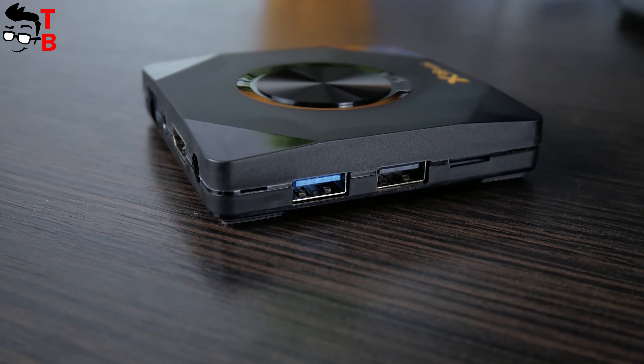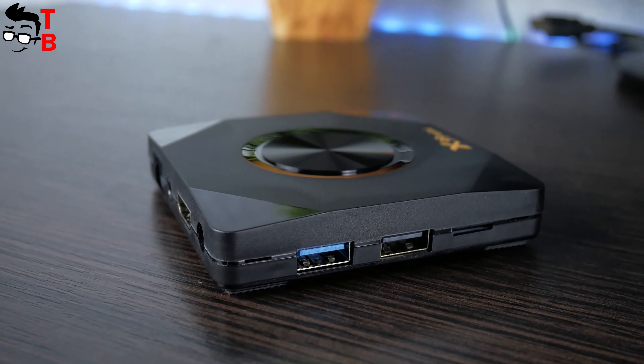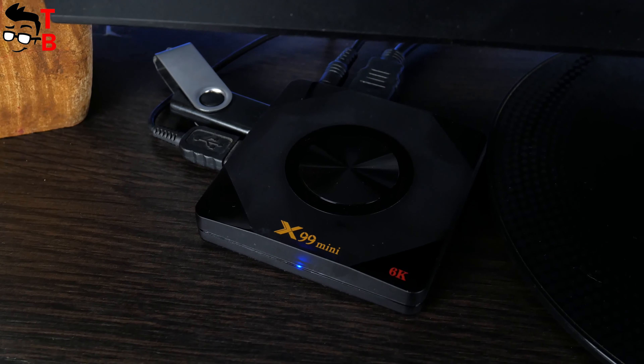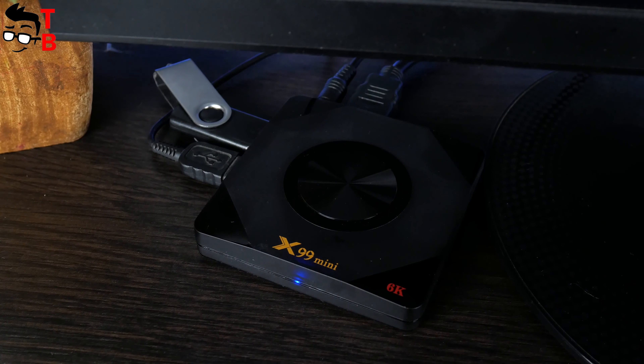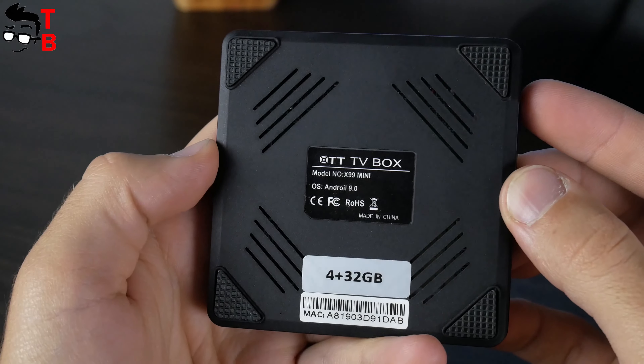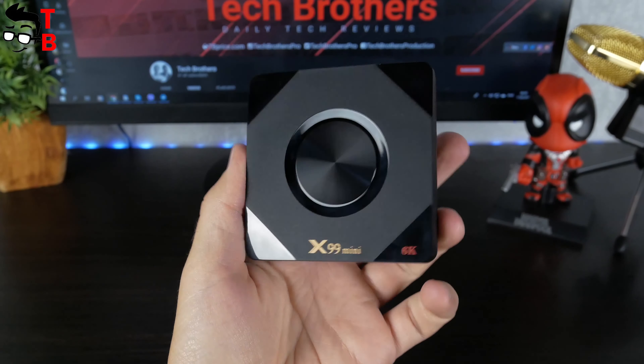I like modern TV boxes because of their variety of ports. You can connect any device to the TV box, such as a monitor, TV, computer mouse, keyboard, or even a projector. At the bottom, there are only rubber feet and a sticker. The TV box has a plastic but high quality body.